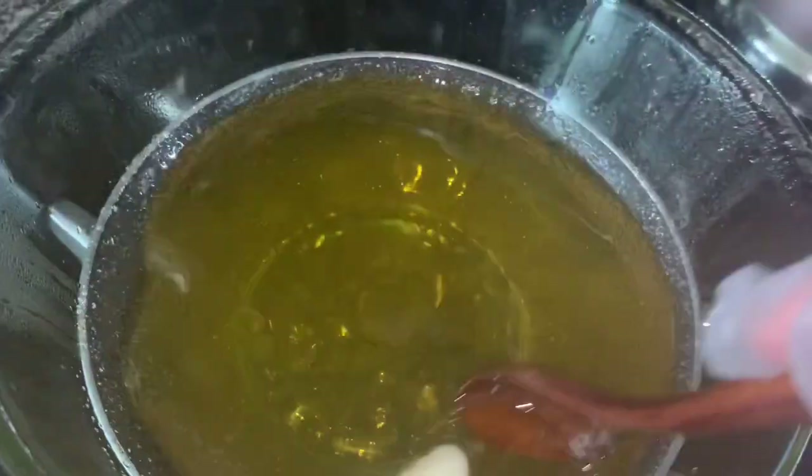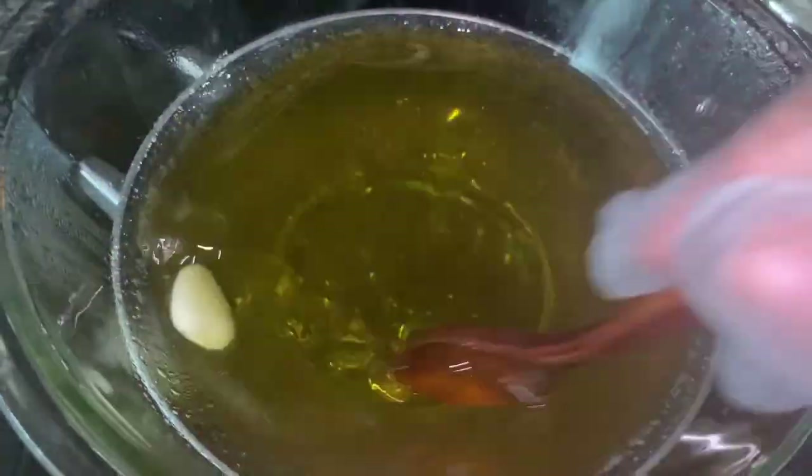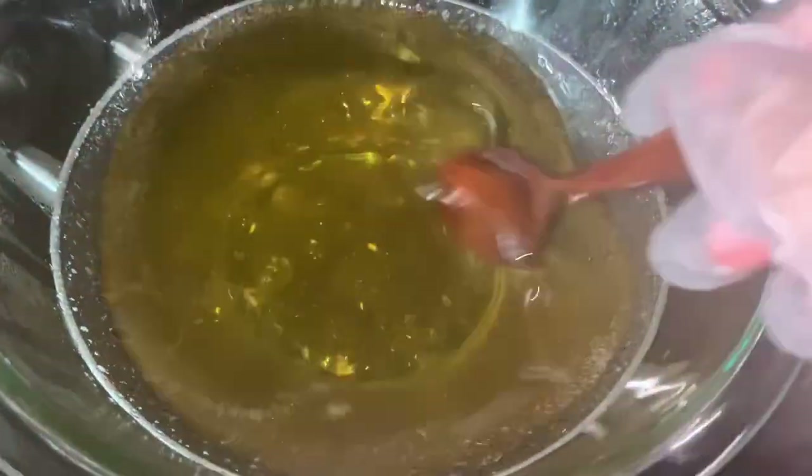My Bye Bye Stretch Mark Cream has cocoa butter, mango butter, apricot kernel oil, castor oil, and sweet almond oil. All of those ingredients are known to help fade stretch marks, help fade dark marks, and help with the elasticity of your skin. It's really great.